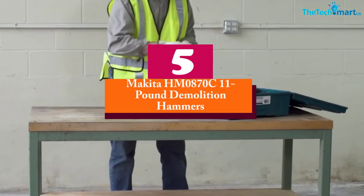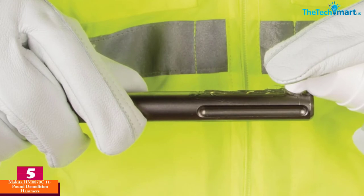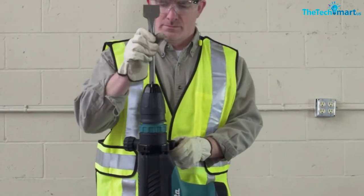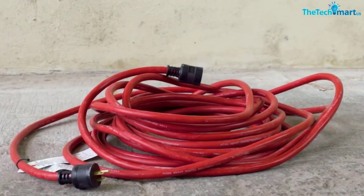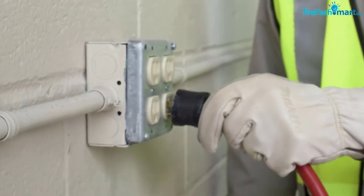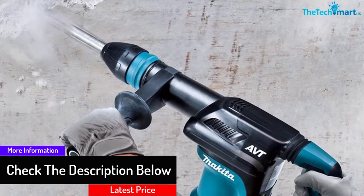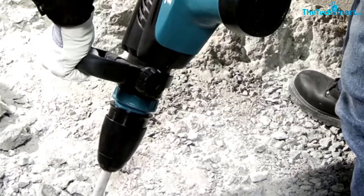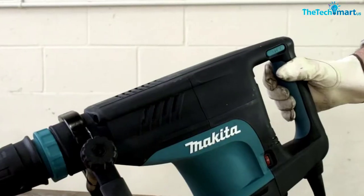Starting at number five, we have the Makita HM0870C 11-pound demolition hammer. This Makita demolition hammer is a renowned brand that's been producing quality construction tools over the years. It is specially designed for demolition projects and does a great job. The hammer has a constant speed function that applies more power to its motor for challenging situations. The variable speed dial also allows for versatility by matching speed to various applications. It weighs 11 pounds, which makes it easy to move around. The Makita HM0870C also has an LED light that flashes to show the user when to replace the brushes, and the light also indicates any failure or damage to the cord.